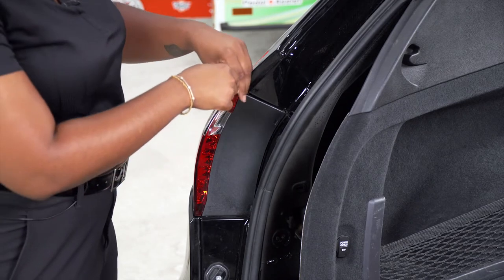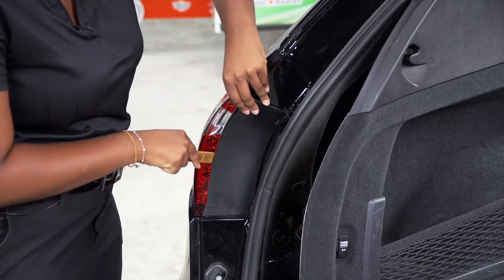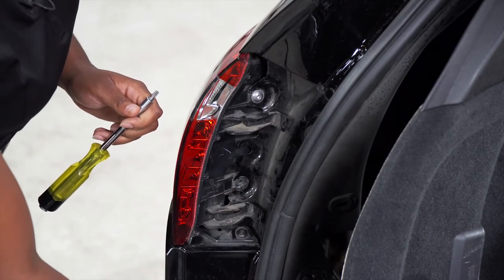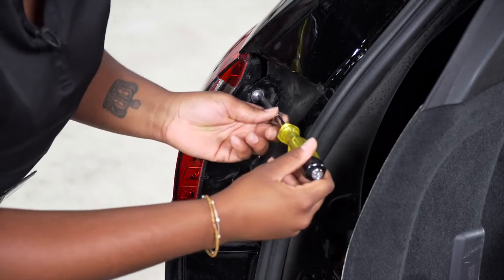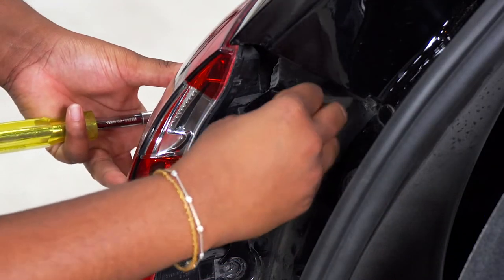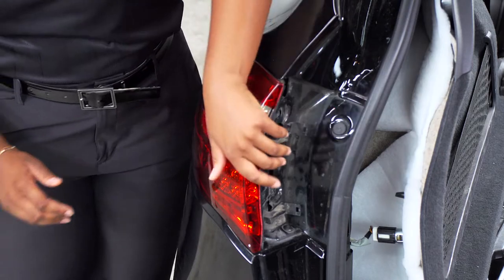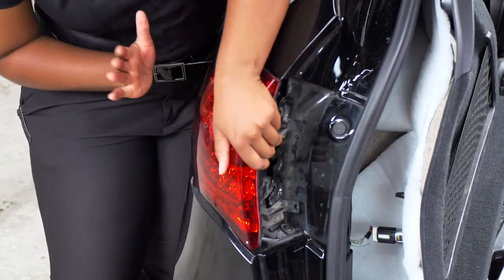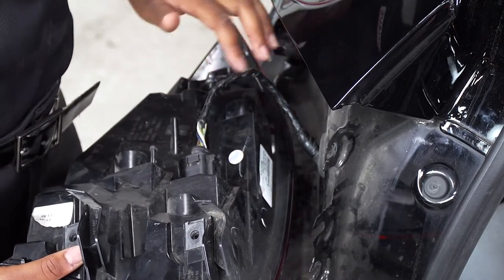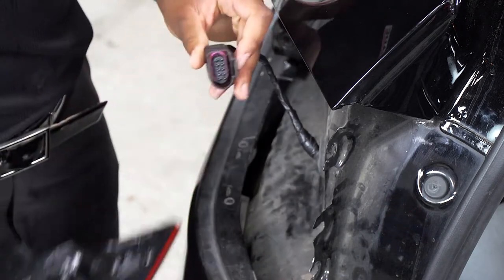To remove the tail light, we're going to start by removing the side panel on the upper left corner and work our way down. With the black panel removed, it will reveal two screws which we will remove using the T30 torque bit. Next, we have to remove the tail light by taking our left hand and pulling it forward and taking our right hand bumping towards the rear of the car. We then remove the driver's side tail light wiring harness by pulling back on the tab and pulling back on the wiring harness.